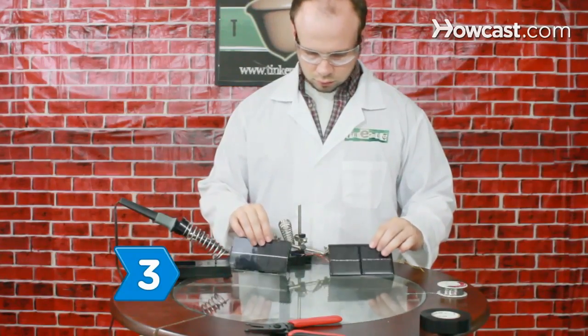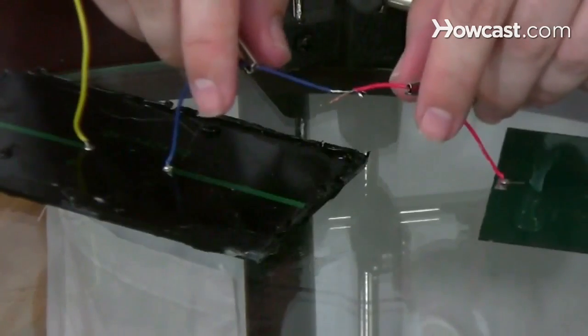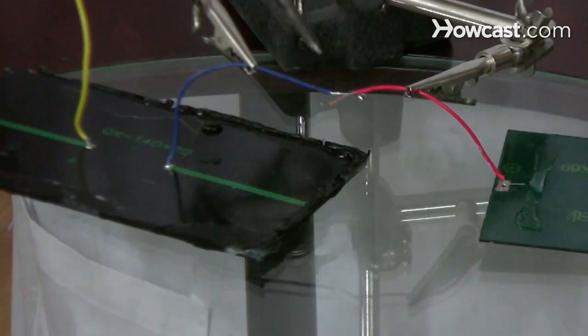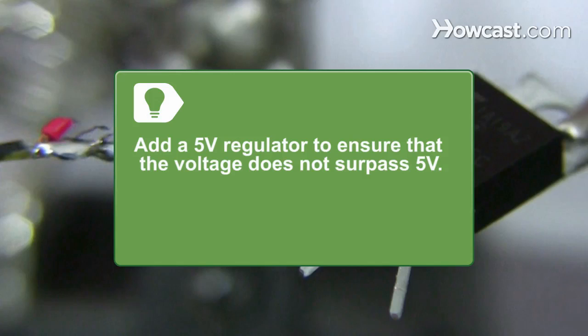Step 3. If your solar panel doesn't generate 5 volts, add another solar panel by soldering the positive wire of the first solar panel to the negative wire of the second one. You can add a 5-volt regulator to ensure that the voltage doesn't surpass 5 volts.